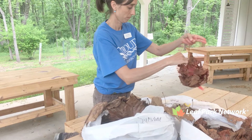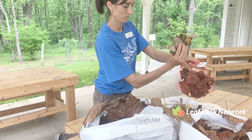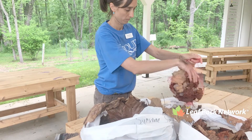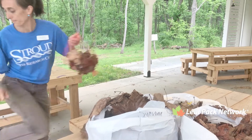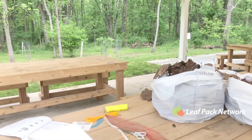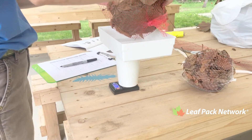Then add approximately 10 grams of leaf type number three, which here is red maple. Then place the mesh bag with the leaves on the tray, record the final weight, and the types of leaves you have in the bag.